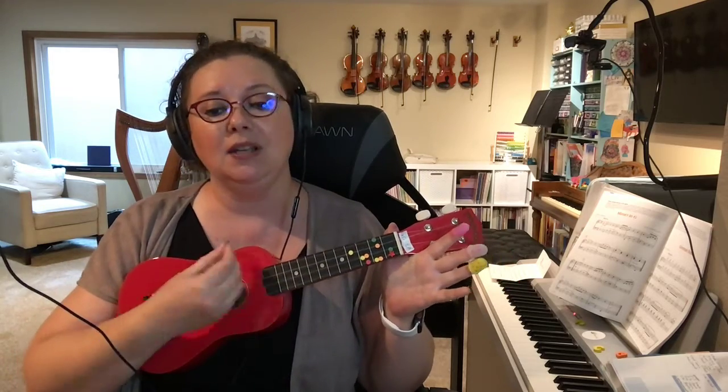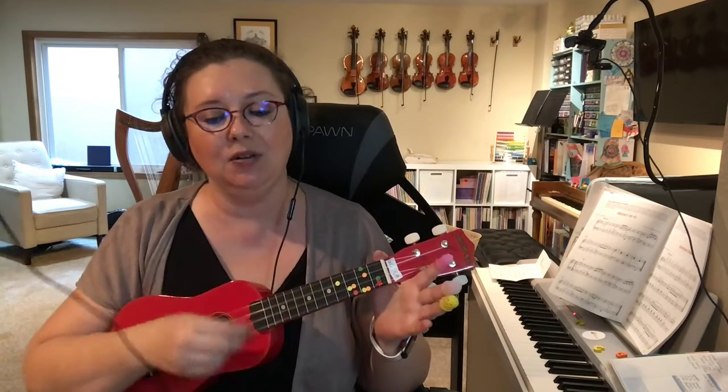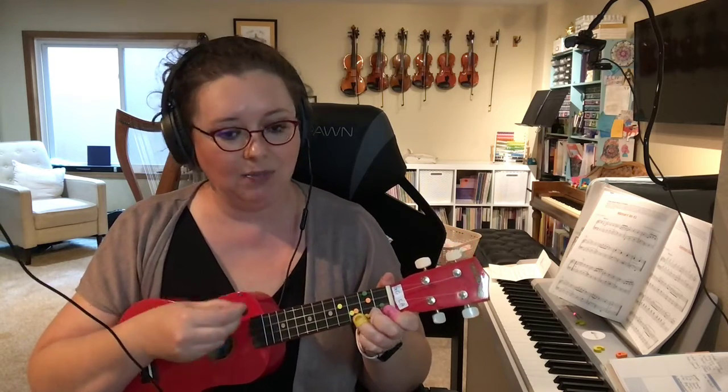There are two strumming patterns we can use: we can go down down up down, or we can just do the one chord like I did. Now we're going to do it with the down down up down. Here's the C chord — ready: play down down up, and F, down down up, down down up. C, F, C, F — see how that works? We switch back and forth between C and F.